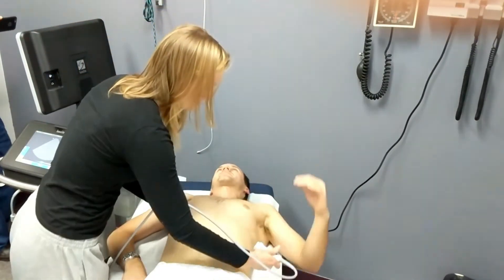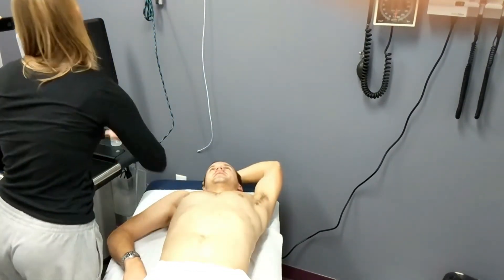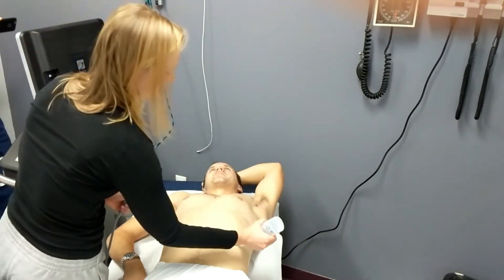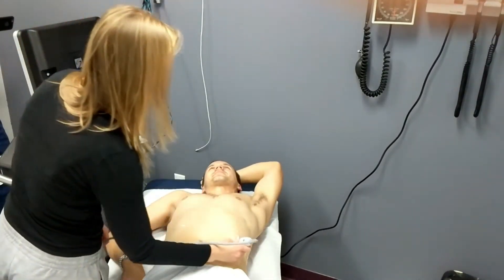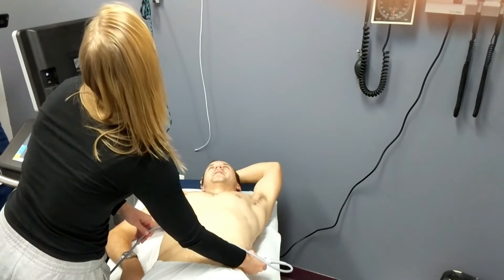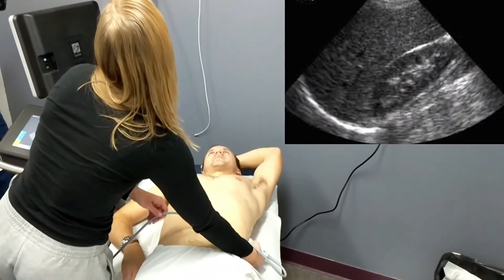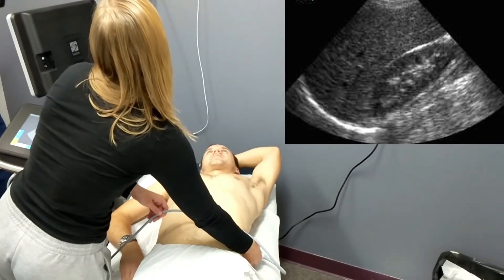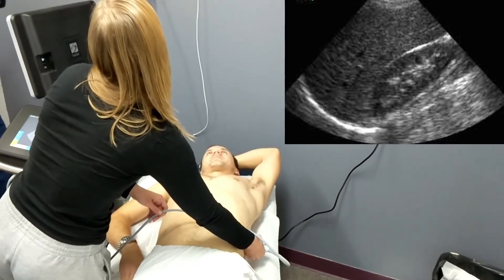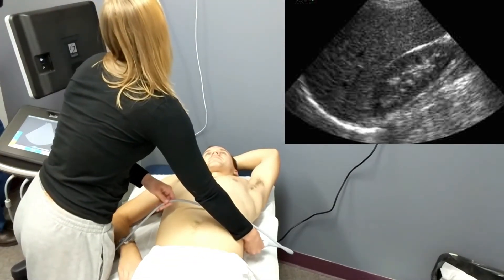She now moves on to the other side, where it's important that she tries to place her examining hand knuckles on the table to get to the retroperitoneal space, so she can examine for any signs of fluid collection between the spleen and the kidney on that side. Once again, she's looking for that mirror image sign of the lungs on the other side of the spleen.